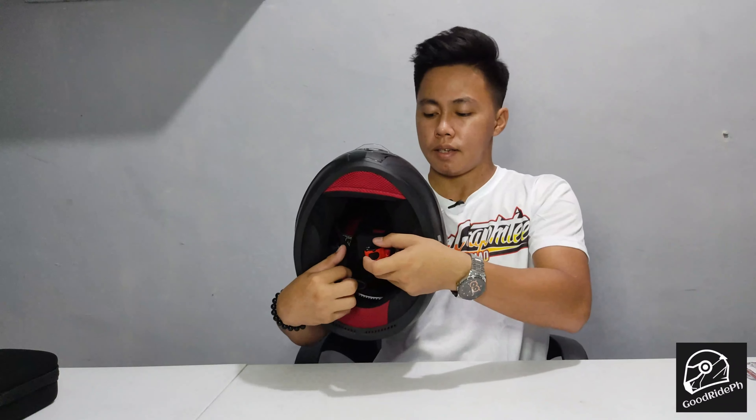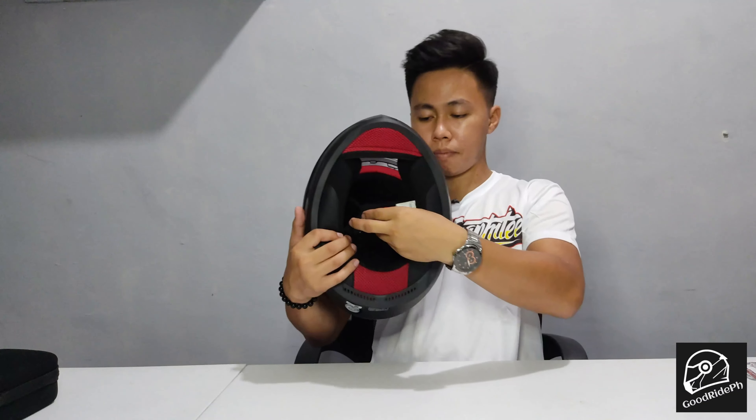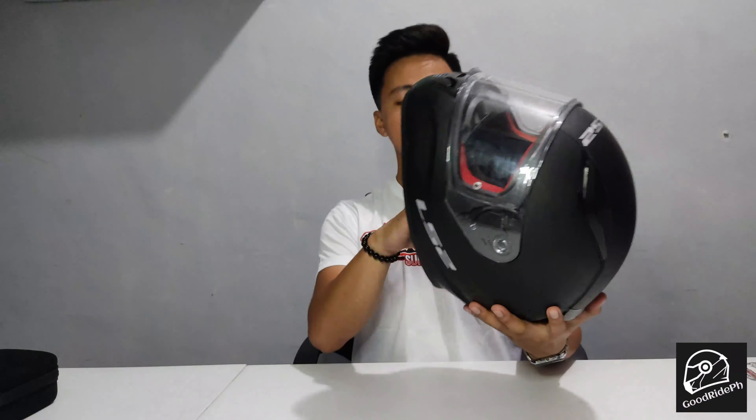It's important to have good quality chin strap. Some helmets don't have an easy or quick release chin strap.